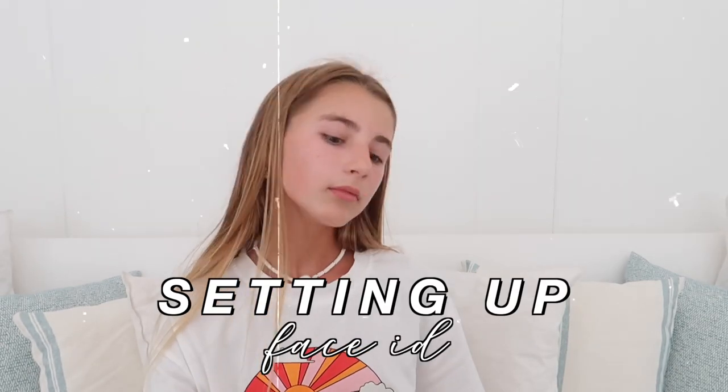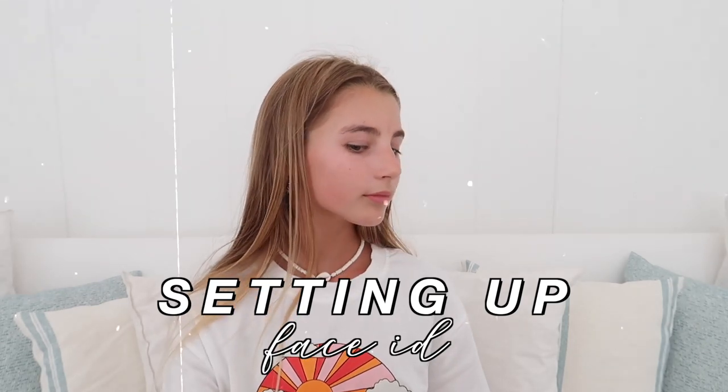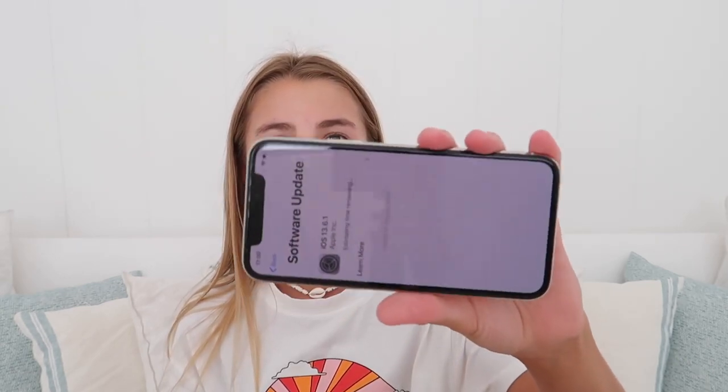Now it asks you about Face ID. You just click Get Started and then do all the Face ID setup. Then it will say Face ID is now set up and you can click Continue. It asks you to agree to a bunch of things, and then it will give you a software update. I'll come back when the software update is done — I don't know how good the Wi-Fi is right now so I don't know how long it's going to take.